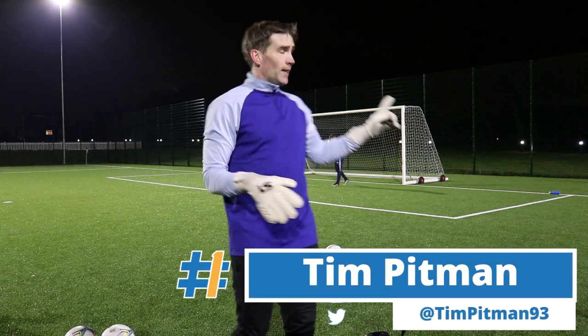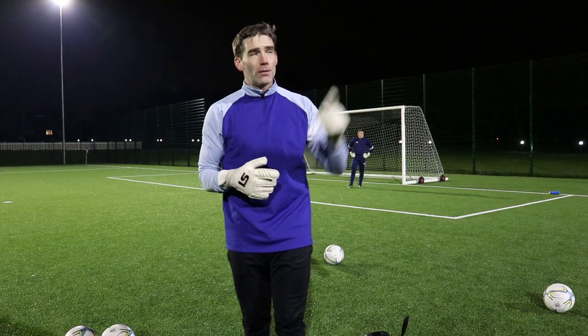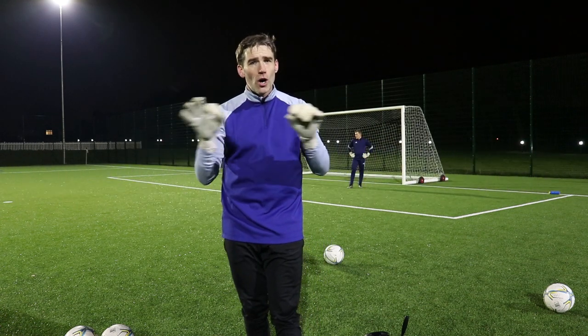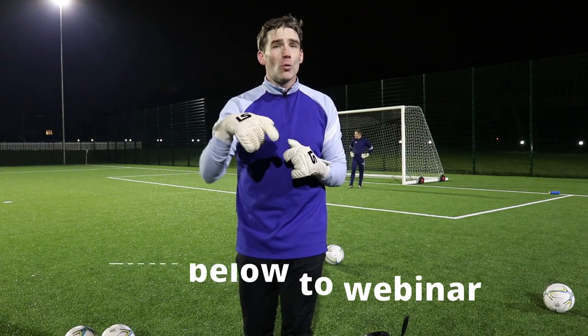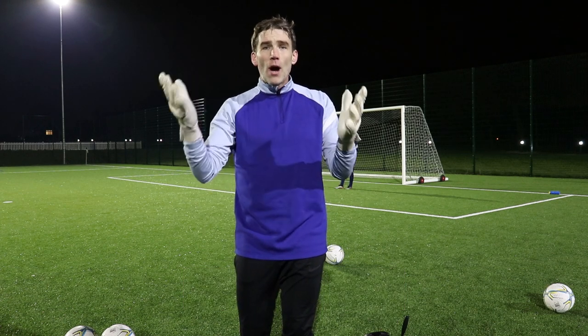Welcome back to another video here on the Andy hashtag One channel. I'm back again with Tim Pittman in goal for three exercises to improve your angled shot stopping. As with the previous videos, we're doing three exercises: an announced practice, an unannounced practice, and a live practice. There's a link in the description to an FA learning webinar. If you like the video, give it a like and subscribe — there's loads of goalkeeping content coming.